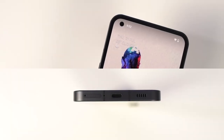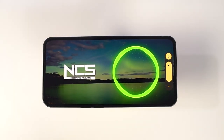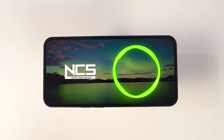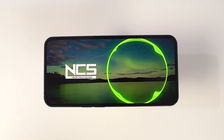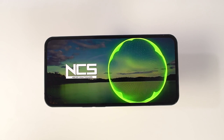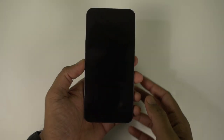Now let's test the speakers. This phone comes with dual stereo speakers and they sound amazing. Speakers are definitely loud enough for media consumption, ringtones, and alarms.